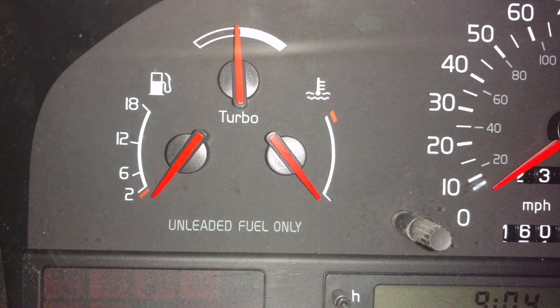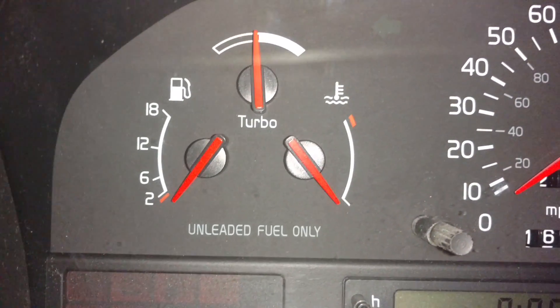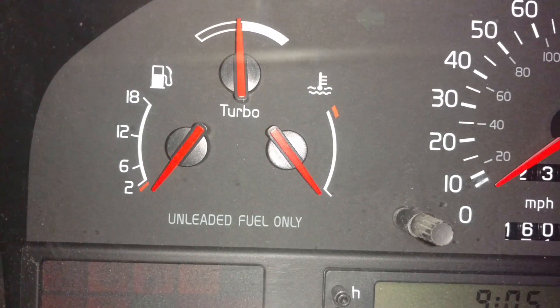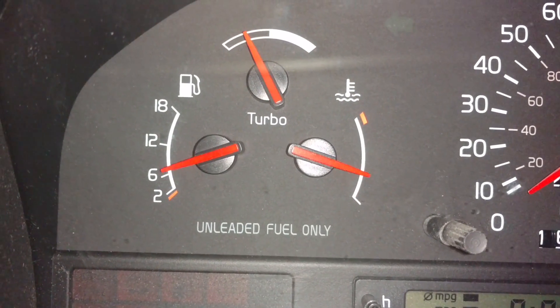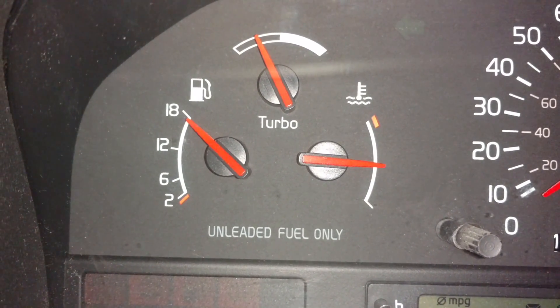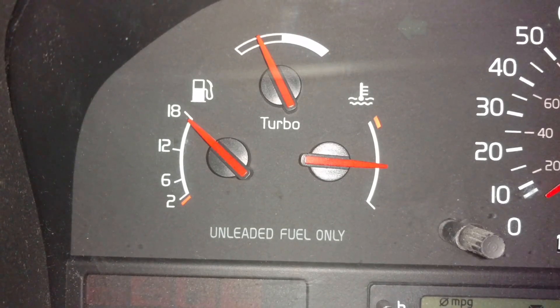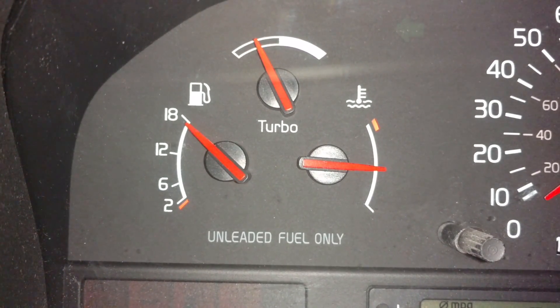Somebody asked where these gauges sit before I start the car — that's where they sit. This one looks like it's been taken off too. I just filled it up — this is where it goes when it's full. This is Queen Bee. I think that gas gauge needle was removed a little bit lower, and it looks like the temp needle is too.